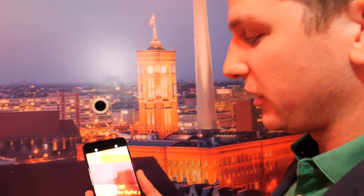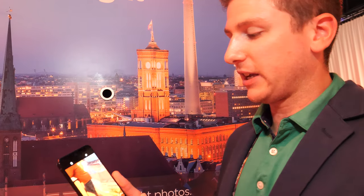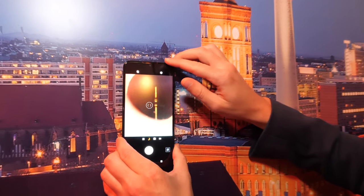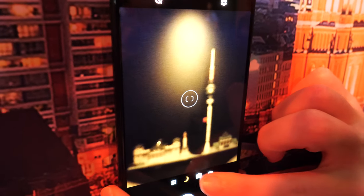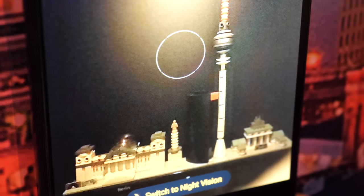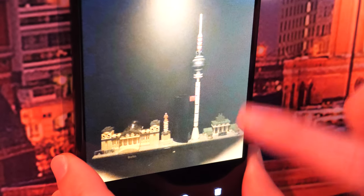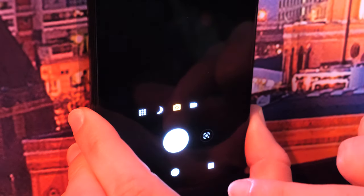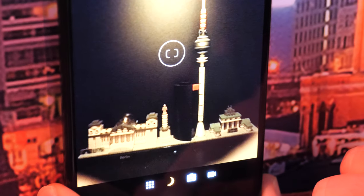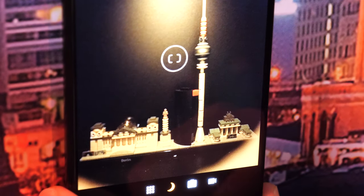Night vision uses a frame stacking methodology — it takes eight different frames at different exposure levels and puts them together. The result is a really rich photograph that brings out a lot more detail from the dark. Let's try it: first with the regular camera to get a baseline, then we'll switch to night vision. When you tap the button, it tells you to hold still as it takes multiple photos and combines them into one, then runs the processing.